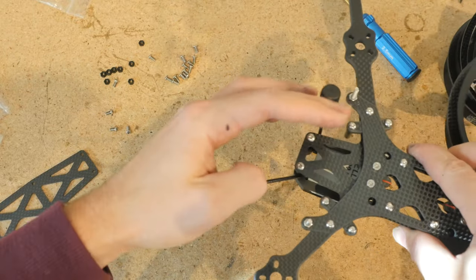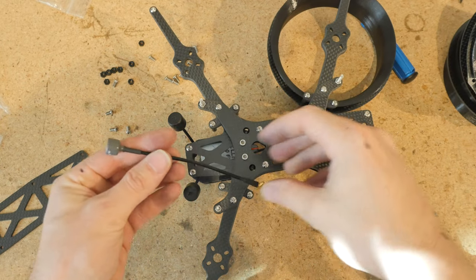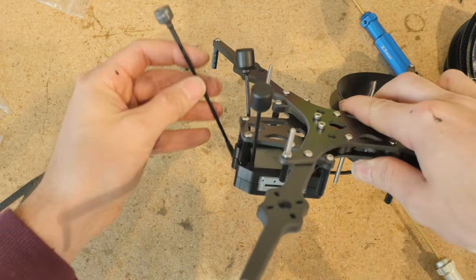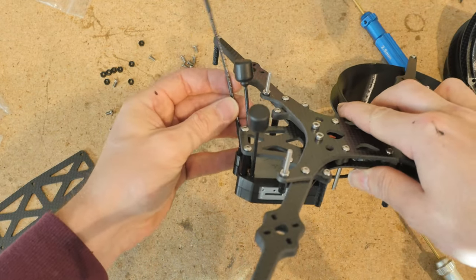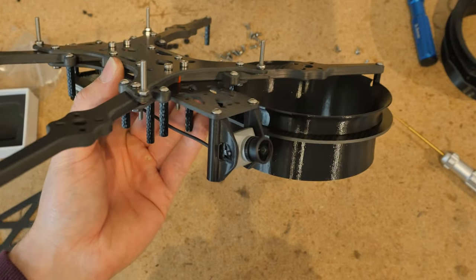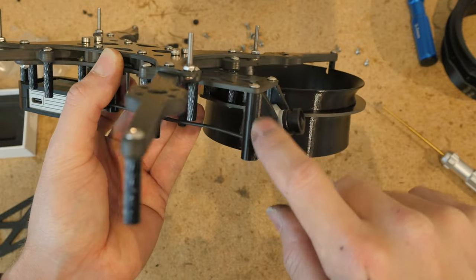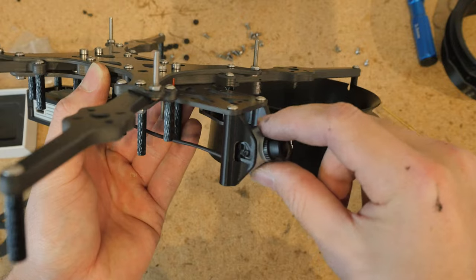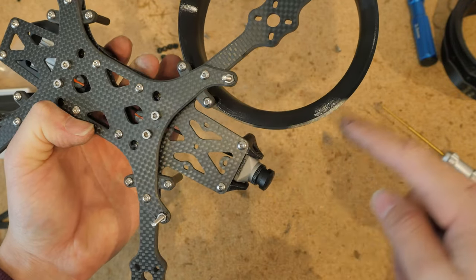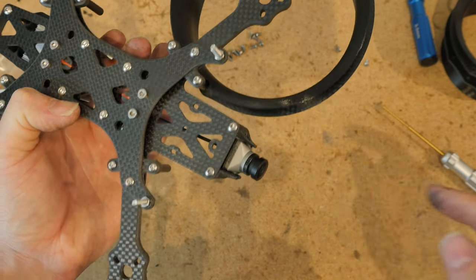Here's what it looks like with a Caddx camera. Flip the TPU pieces around and it gives you an extra bit of clearance. Since these cameras have such a wide field of view, it will be less likely that you'll see the ducts in view.